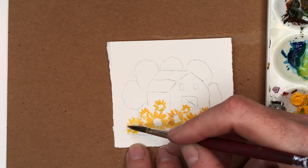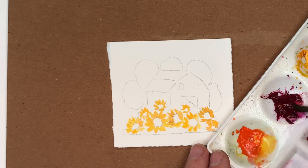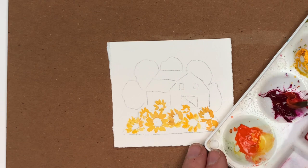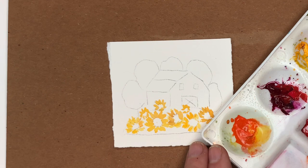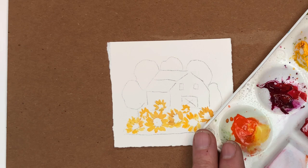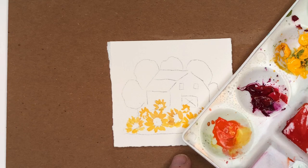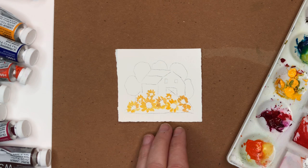Now I'm going to work on the barn — I'll make it red. I like to mix my red, so I'm taking quinacridone magenta and mixing in some yellow to get a bright orangey-red. For shadow I'll keep that magenta and yellow mix and add a touch of ultramarine blue to make it darker — that gives me a deeper red right there.